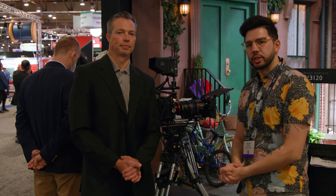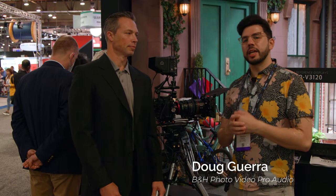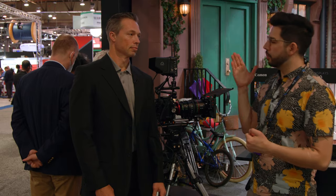Hey everyone, welcome back to NAB 2022. This is Doug, it's day three. I have got Peter here with Canon. He's going to show me some new products today.